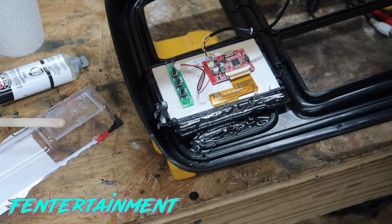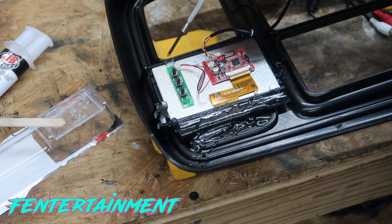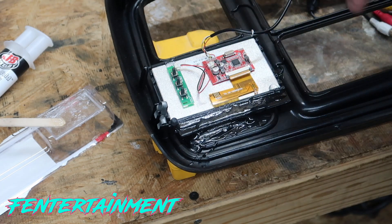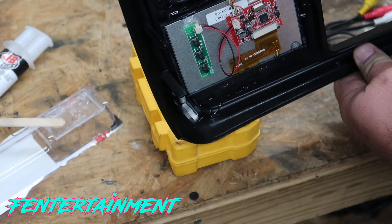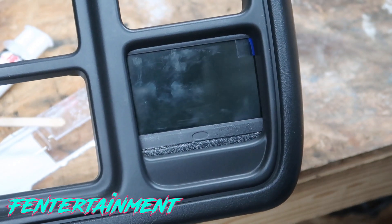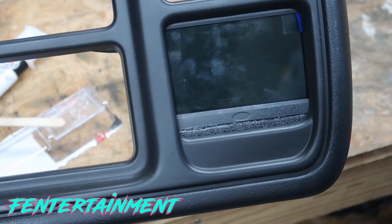I used a one-minute epoxy — though it actually takes about an hour to fully dry — putting two small dabs in each corner to mount the screen to the plastic. I also used double-sided tape to mount the controller switch box. The screen is secure and won't come out. I added a black trim piece at the bottom to cover any excess gap. Here's what it looks like sitting in the dash pocket.